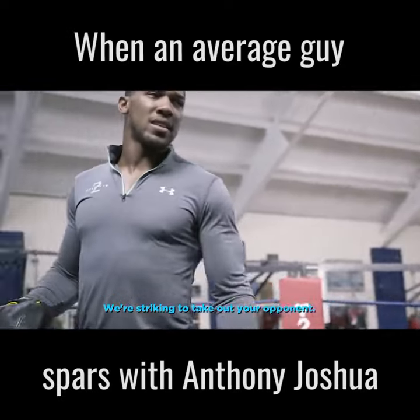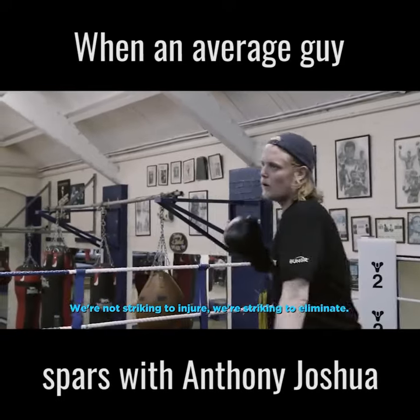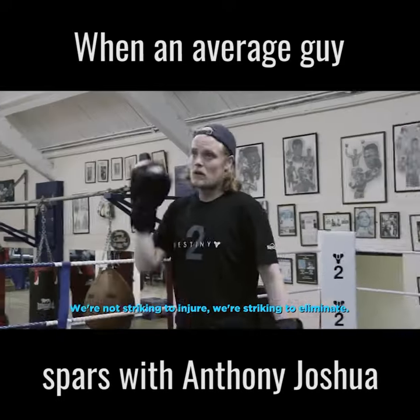We're striking to take out your opponent. We're not striking to injure. We're striking to eliminate.